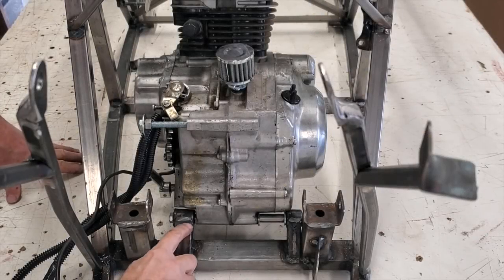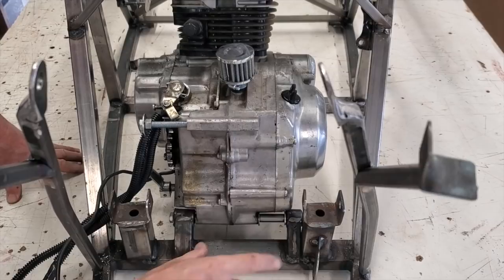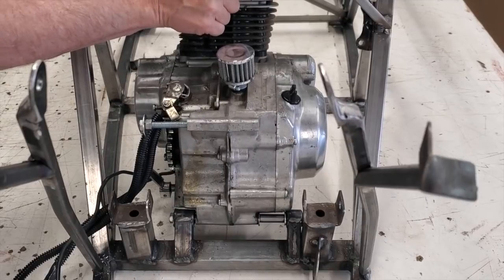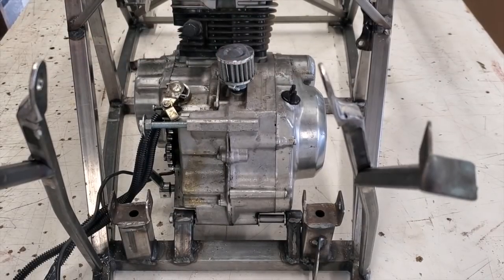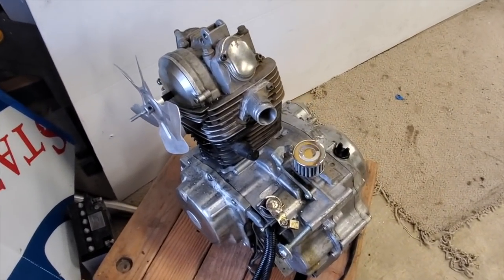One thing that I'm happy that I did was using an elastomeric type motor mount. That way, it gives me a little wiggle room and I don't feel the vibration of the motor when I'm going down the road. I figured I'd show you the fan attached to the motor here now that I got it out.